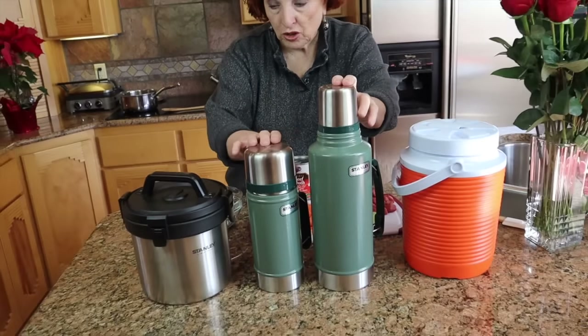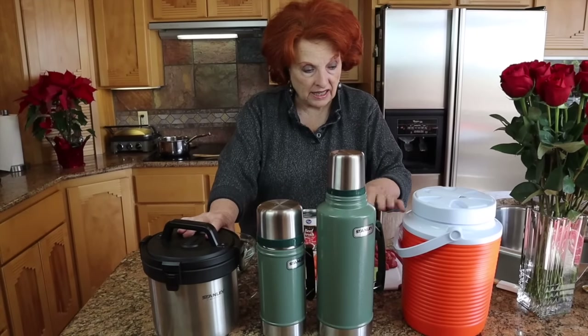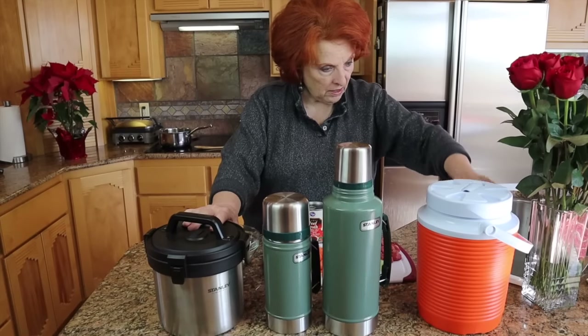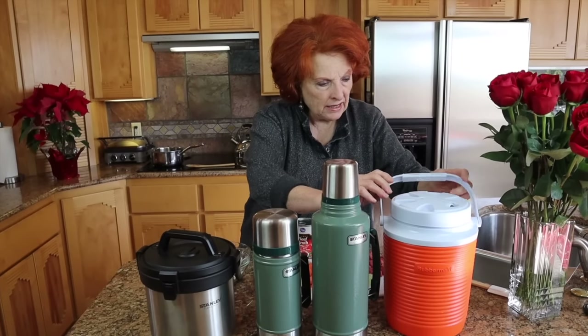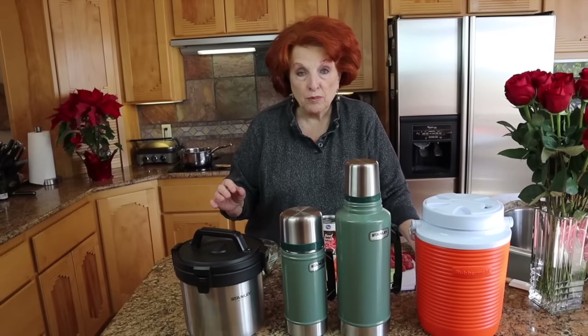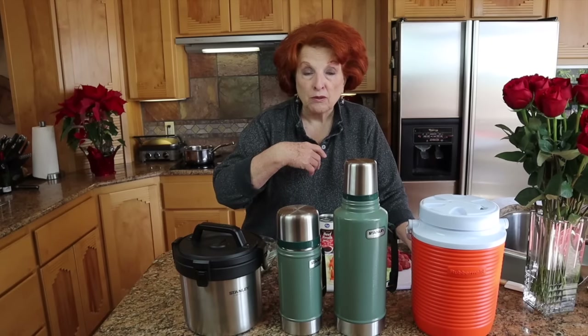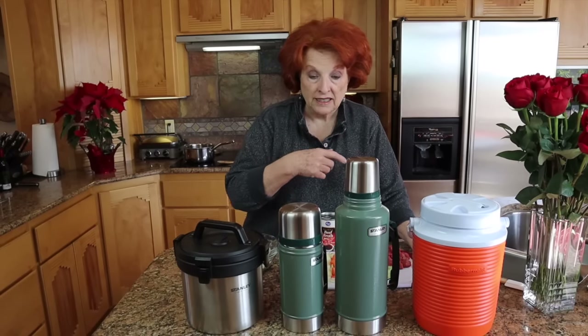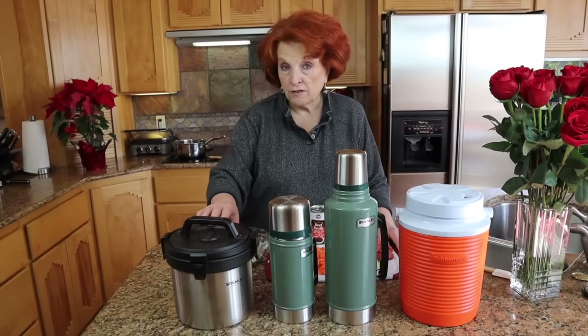I have here a collection of thermos jugs. Three of them are Stanley — I really do like Stanley because they are all stainless steel on the inside. This one is a Rubbermaid. Jim and I also have two Rubbermaids; this is a 24-ounce size and we have two of these in our bug-out bags. With a variety of sizes on hand you can really do some great off-grid cooking, good for camping and also for emergency preparedness.